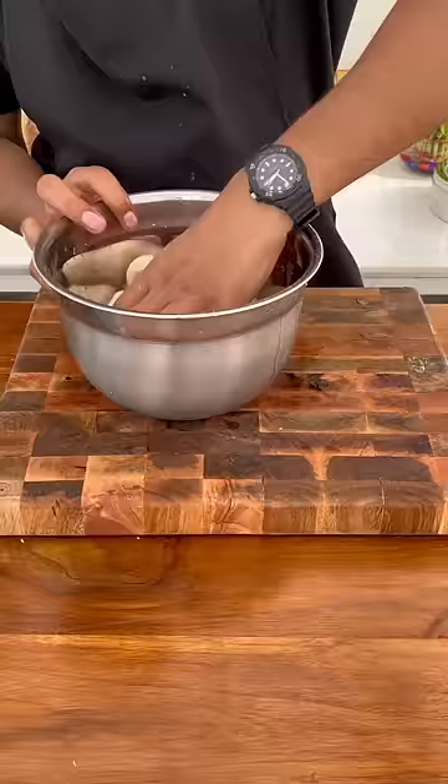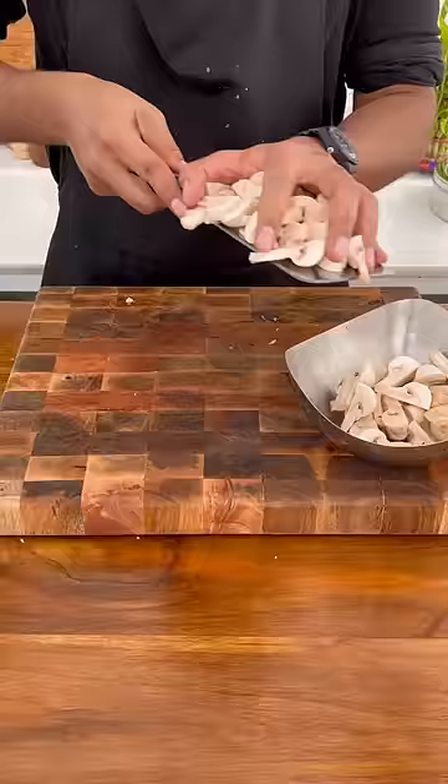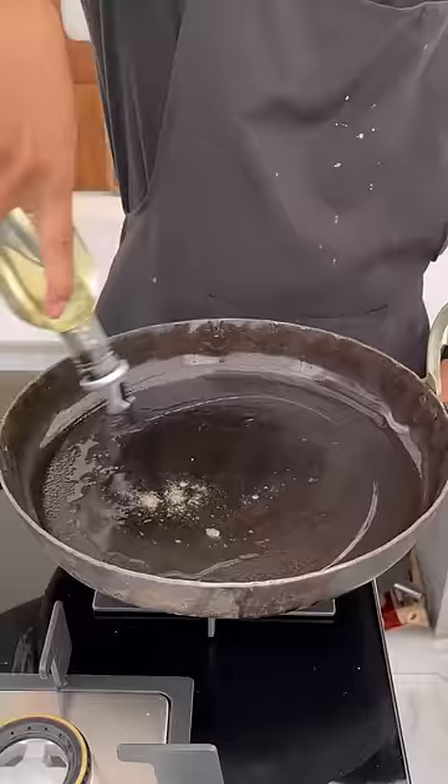Once that's done, let's prepare our gravy. Put a pan on the stove, add the ghee and oil, jeera, and add your aromatics. Cook until a little golden brown, then add your spices.